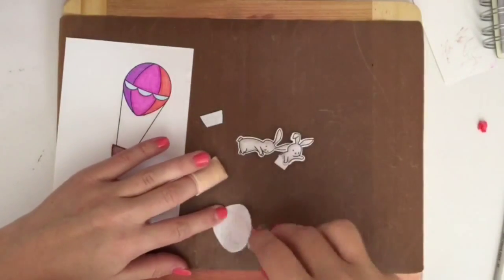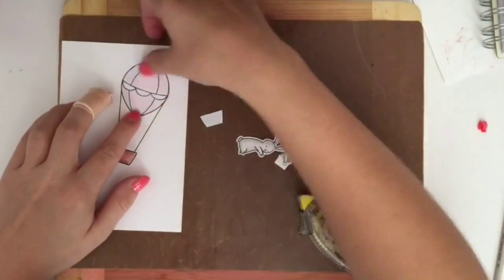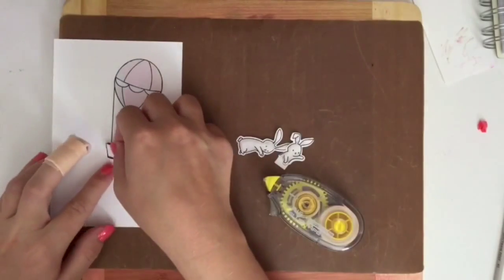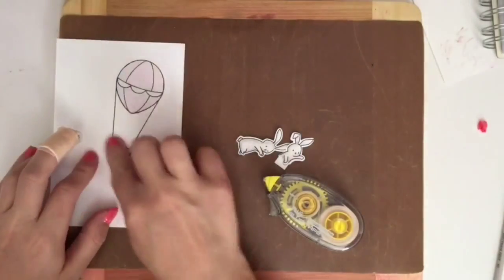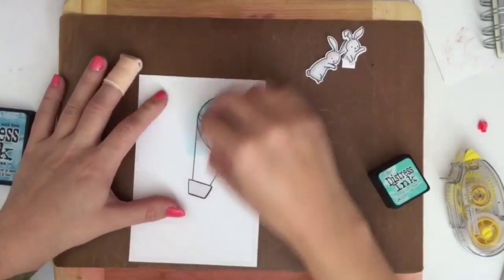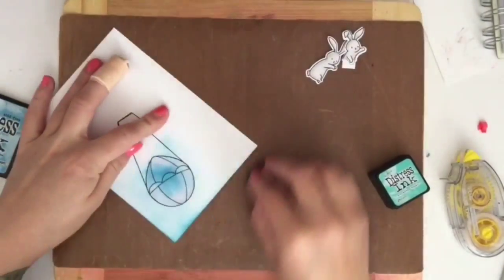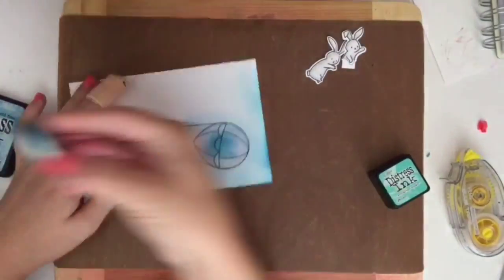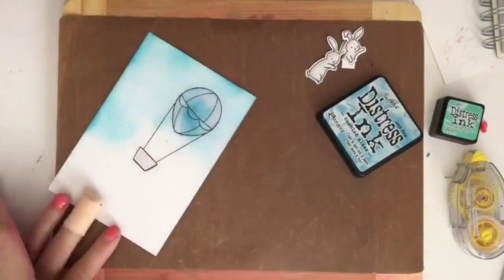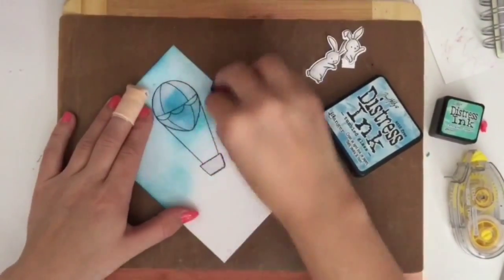So I made some masks out of the stamps for the balloon and the basket. I just stamped the stamp on copy paper and then I'm using a temporary adhesive tape runner. I'm then taking my Tumble Glass distress ink and I was having a few problems with this — I think it's because the sponges I'm using aren't very great. I need to get the proper blending tools. These are the cut and dry foam and for some reason I just couldn't get it to blend very well.